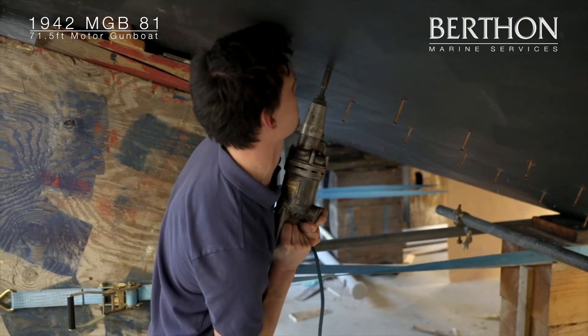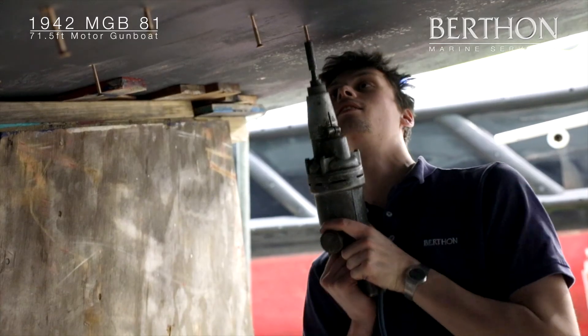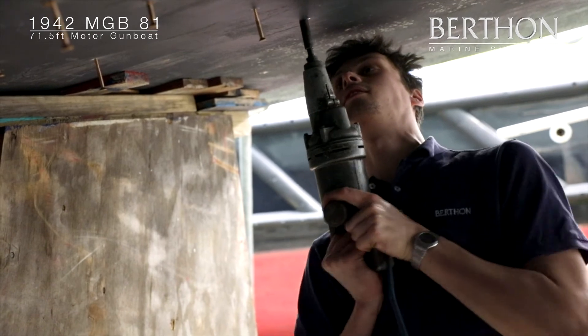From the outside, pilot holes are bored and using the previously drilled clearance holes for guidance, the frames are permanently screwed into place.